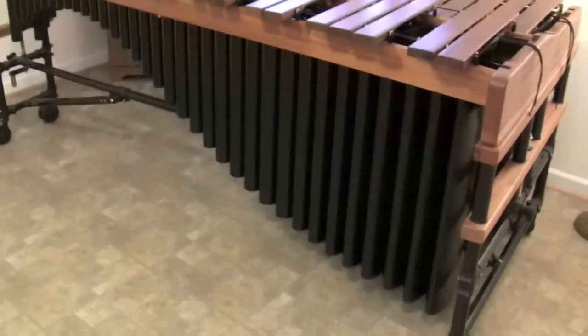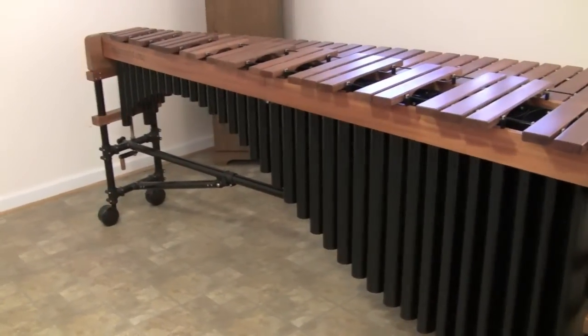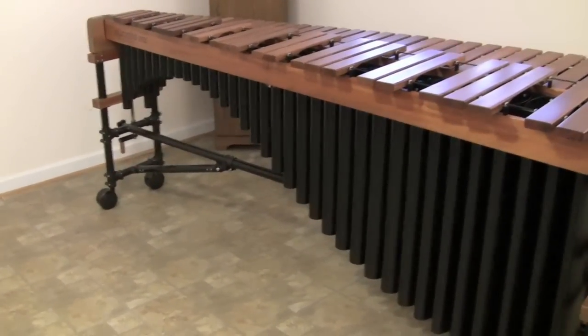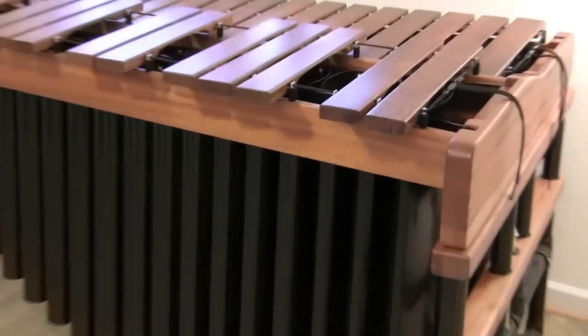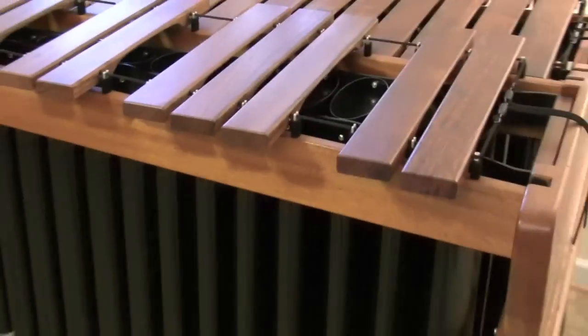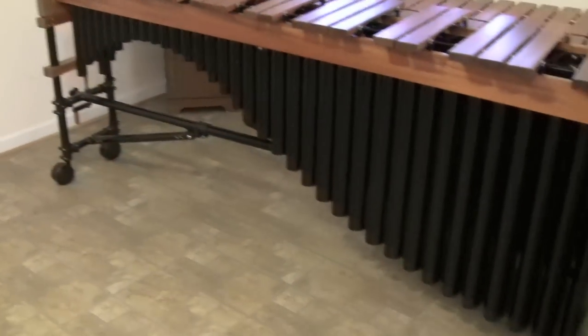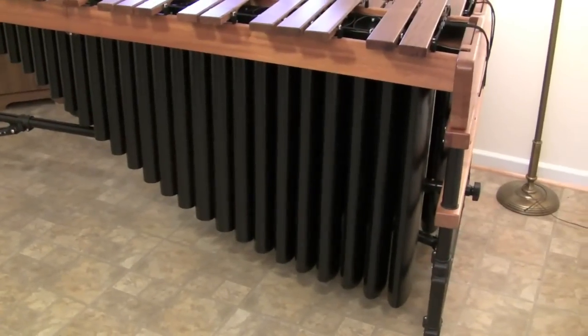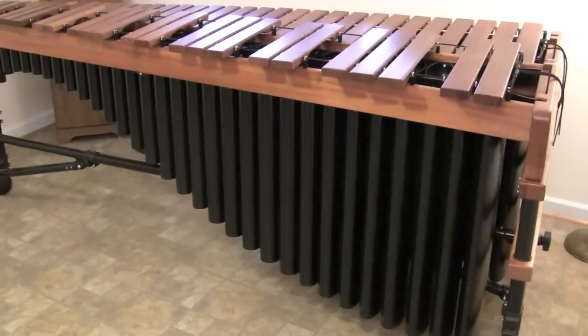The average time for assembly by yourself is anywhere between 30 and 45 minutes, depending on how strong and careful you are. One question I get asked a lot: if there's not a bar in a certain spot, why is there a tube there? Well, there actually isn't anything in there — it's just for show. Not every marimba manufacturer does this, but personally I like the uniform look of having tubes there even without a bar, because otherwise you just have holes and it looks a bit weird.